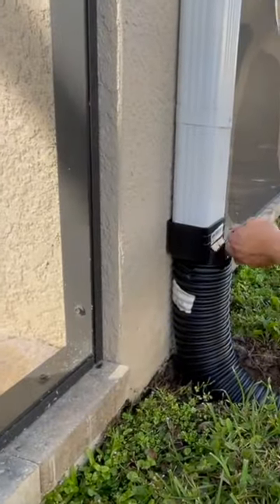These pop off — usually they're held on by a screw, but this one is not. Once we get it on, I'm just going to tap a screw into it to make sure it holds.